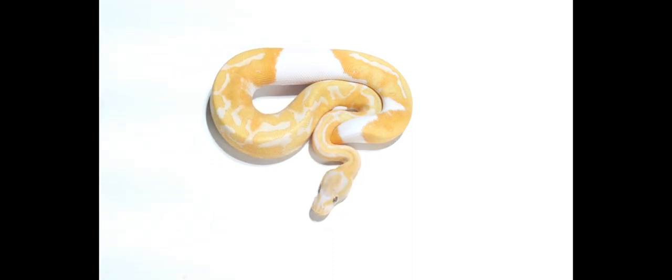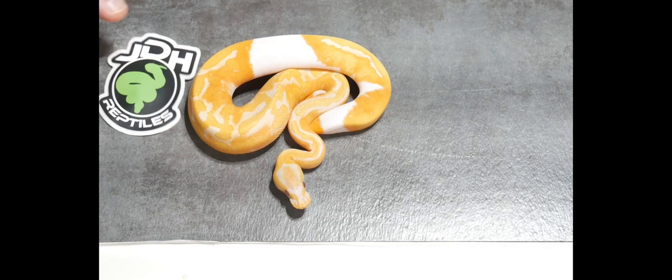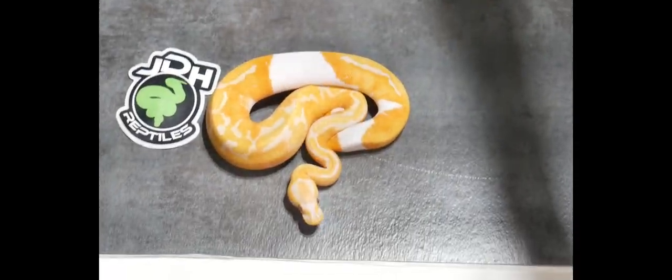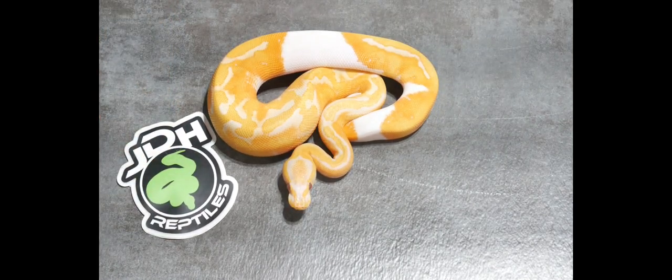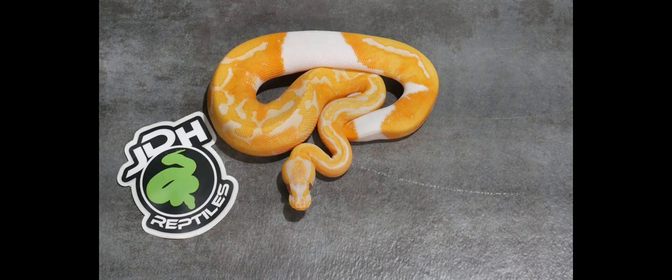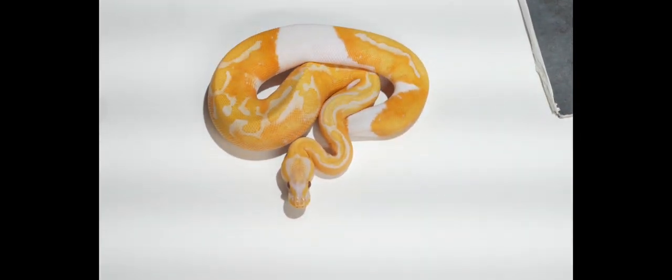Now we're going to do the same thing with a nice bright animal — this dreamsicle. On a white background it's completely washed out. You could enhance it if you're good at that, but this is where the dark background comes in. Lighting is key here because the animal is still pretty washed out. So we zoom in to get the dark background, then I tilt the room light away a little bit — and that is a really good representation of this animal. It's dark, rich, the oranges are popping. That is what you want to see.